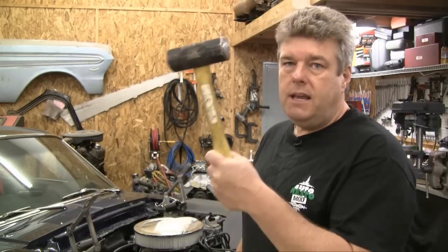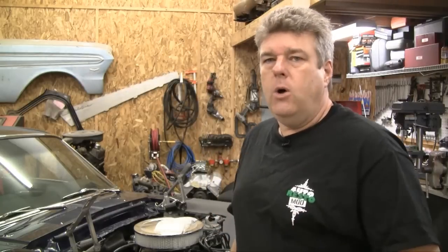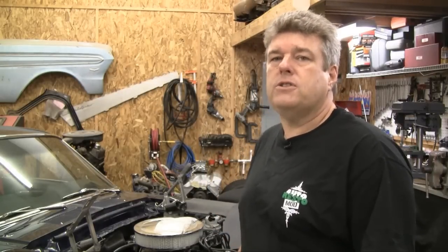And one last thing — you may need a big hammer because the hammer is America's favorite tool.